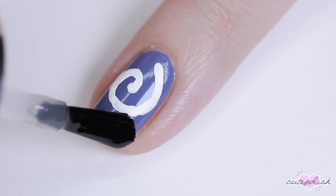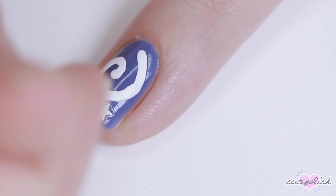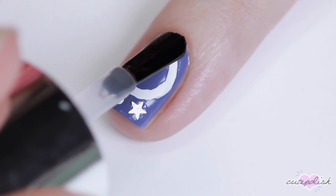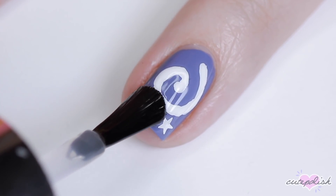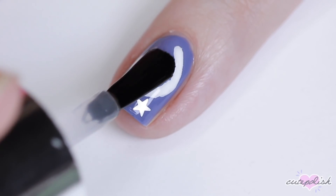And then I'll be using some little white stars. You can totally freehand this part, but I thought since I had them, might as well use them. I attached that underneath the swirl with a little bit of top coat and then I added one more dot just to copy the design of the fossils in the game a little more. Seal it in with top coat and there you have a minimal Animal Crossing fossil nail design.